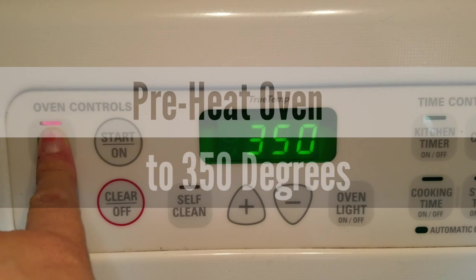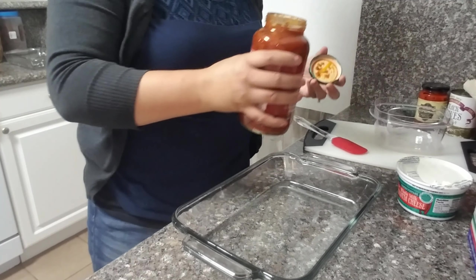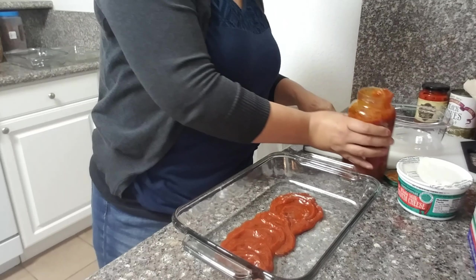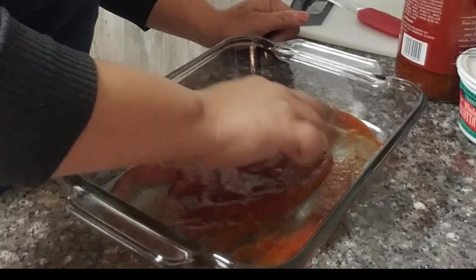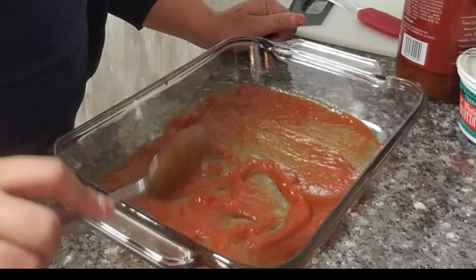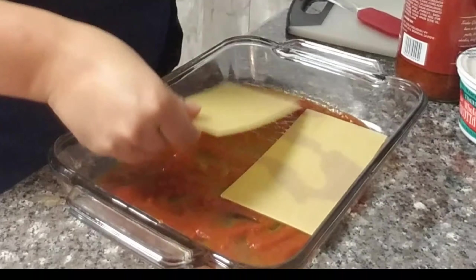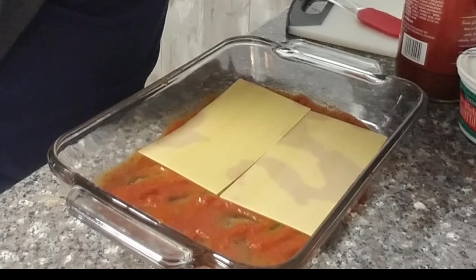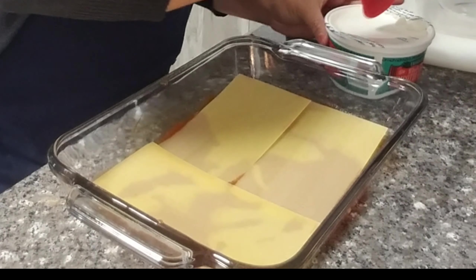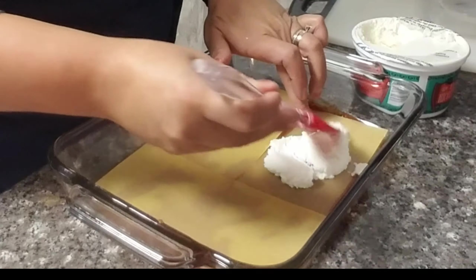For this lasagna, go ahead and start by preheating your oven to 350 degrees. I'm going to pour some sauce into my dish and spread that around as my base. Once you have your sauce down, we will start layering with our no-bake noodles, placing them right on top of the sauce. Then we will grab our ricotta cheese and paint it directly onto our no-bake noodles.